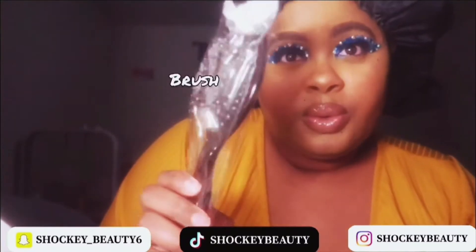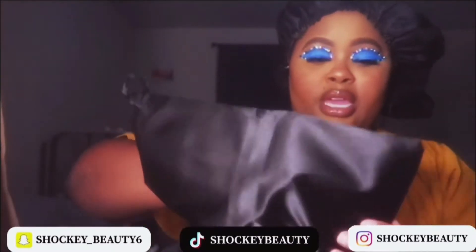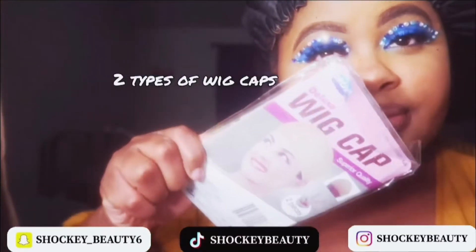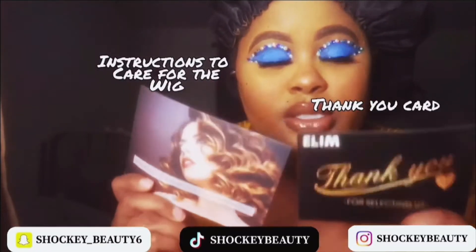As you open it, the wig comes with a wig net, and it comes with this bag. Inside the bag it comes with an earring, a wig cap, another wig cap, and two cards. So I'm about to put on the wig right now.